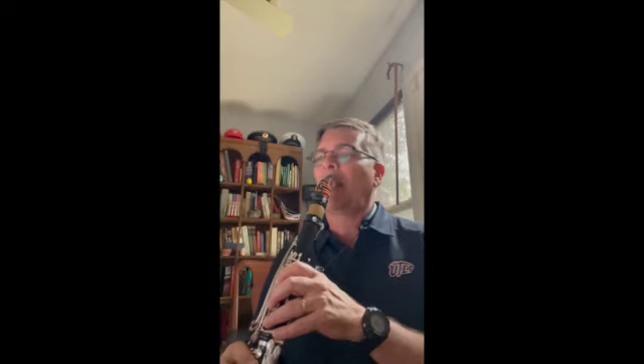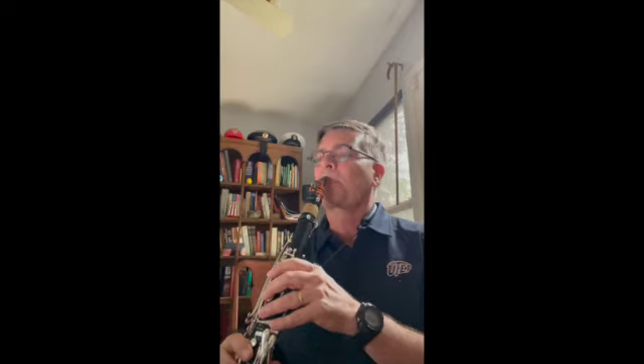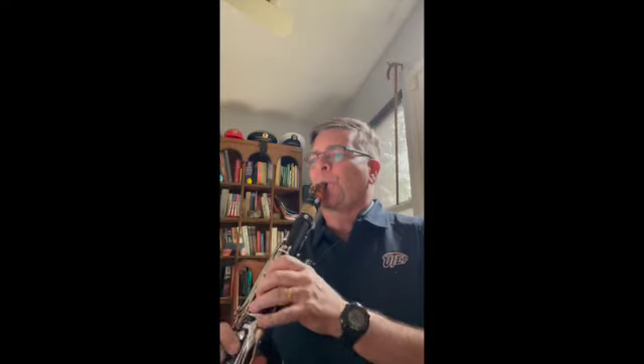Measure 13 — this rhythm is going to eat a lot of people's lunch here, and it will if you're not subdividing. So again, in measure 13, listen to this proper rhythm and don't guess on it. Subdivide it and lock it in right where it should be. This is the beginning of the downbeat of measure 13.